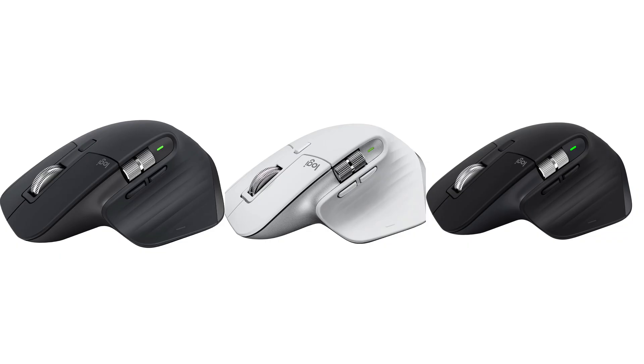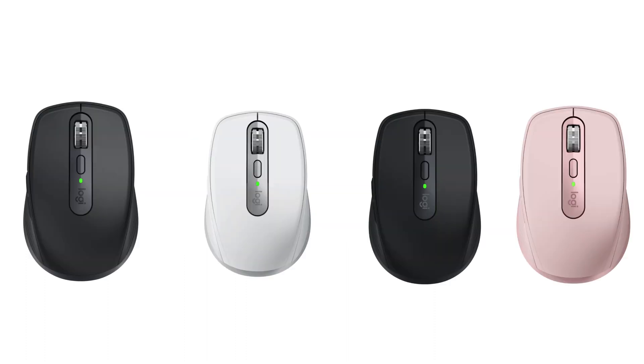The Master is available in graphite, pale gray, and black, while the Anywhere is available in graphite, pale gray, black, and rose.